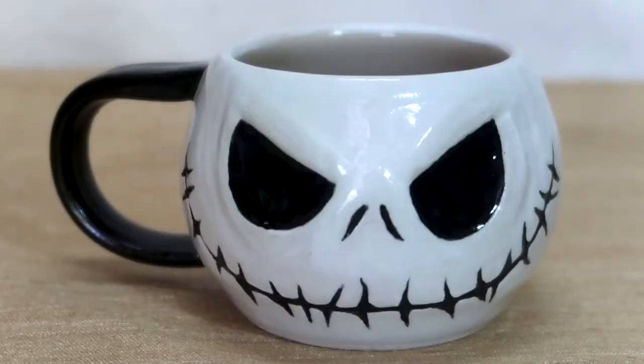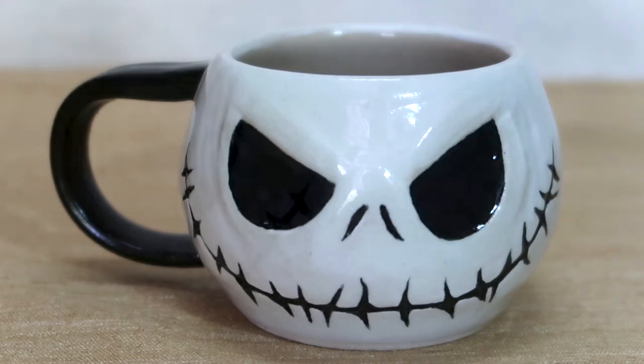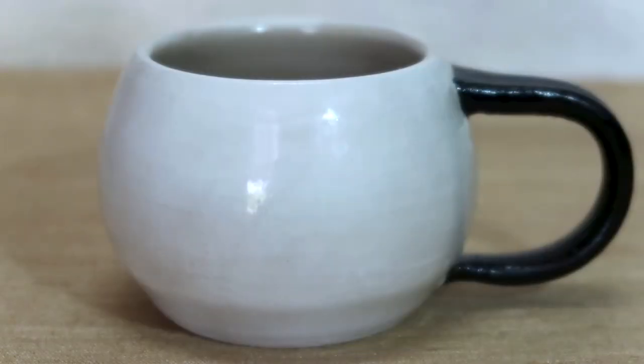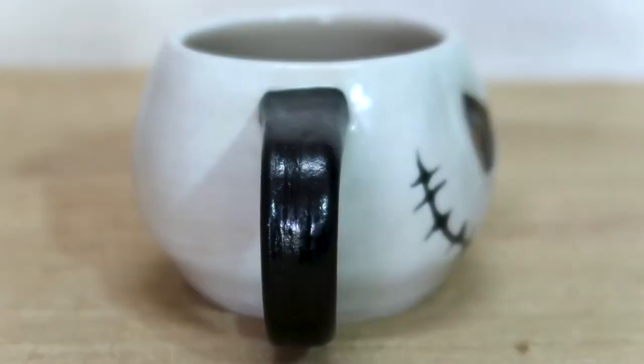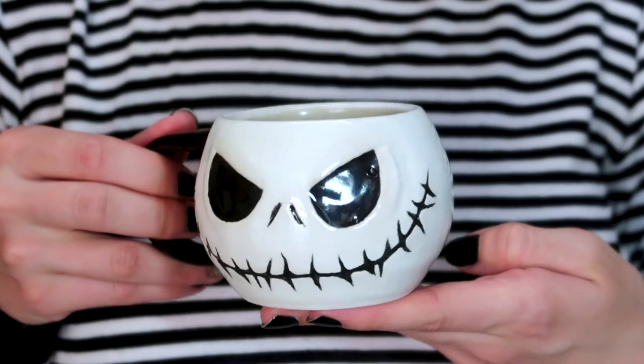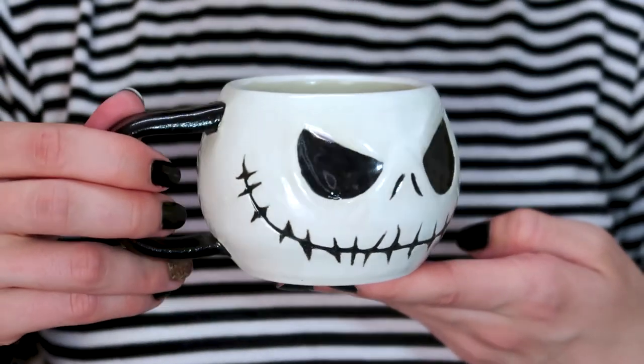The mug is ready — what do you think about it? Personally, it's one of my favourites, first because I love Jack Skellington, and second because it combines carving and painting all together, which makes it special. If you also love Jack Skellington, I'll leave a link to my video tutorial on how to create cheap and easy Jack Halloween makeup and costume.